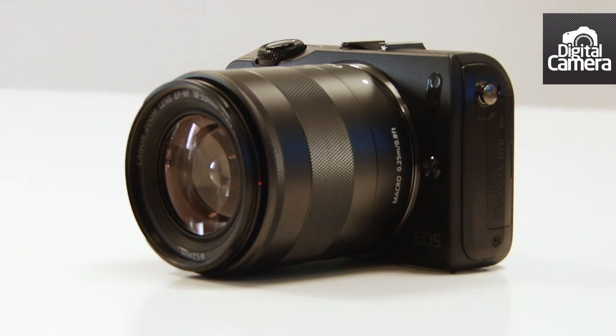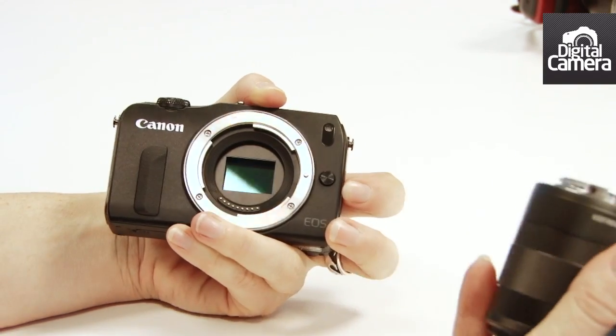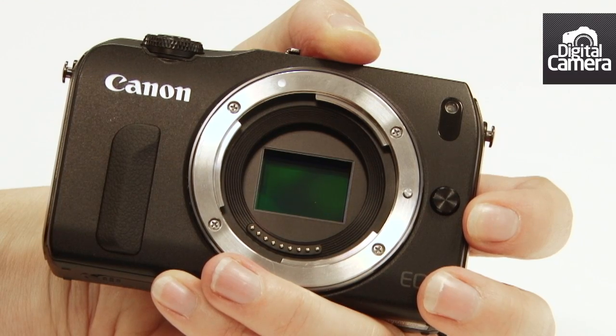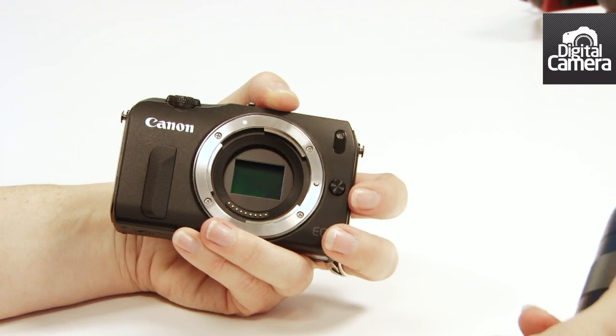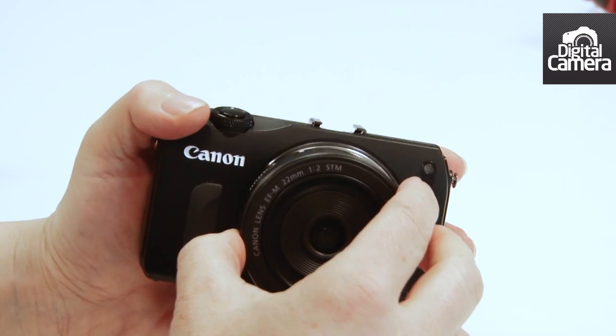This is the kit lens, the 18-55 with the new mount. You can see inside there's an APS-C size sensor — it's the same 18 megapixel sensor with hybrid autofocusing as the 650D. This is the new 22mm EF-M mount pancake lens.